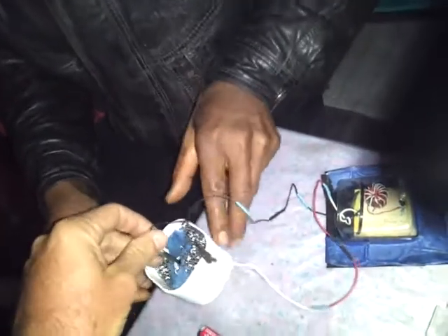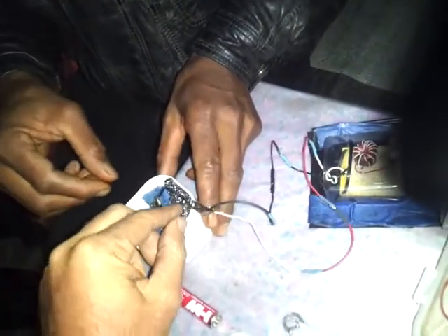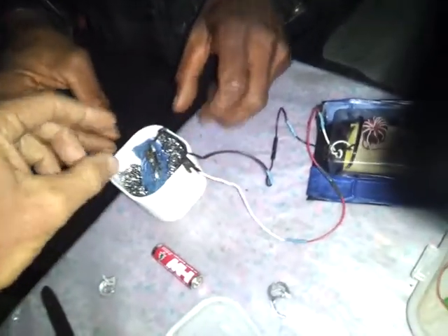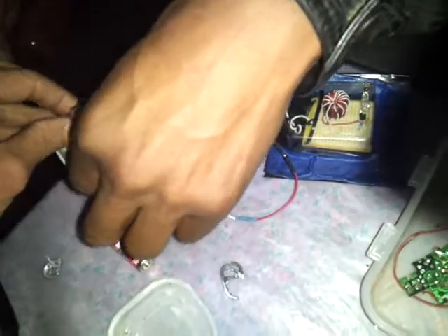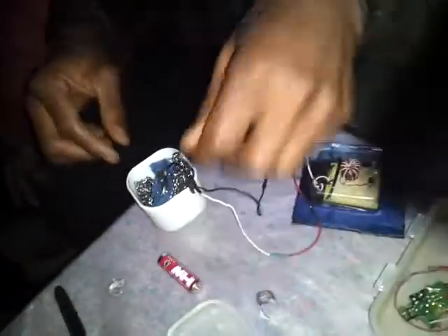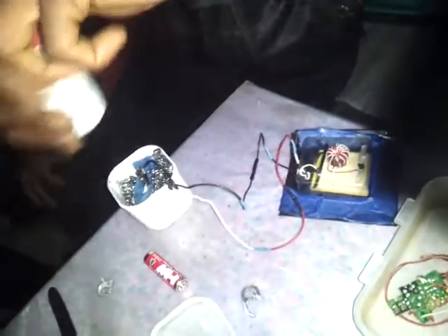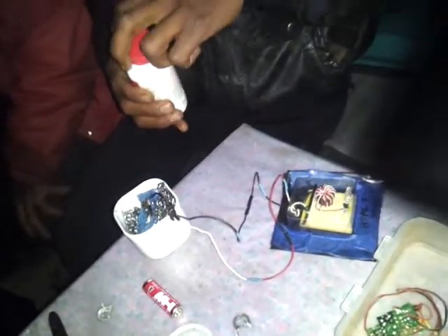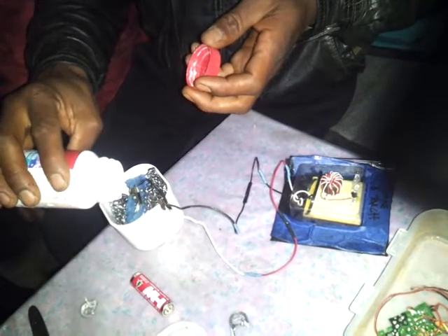If it's not going on, there are a couple things that could be happening. One, it could be touching the steel, which is not allowed because that would cause a short circuit. The other thing is that the sponge is not filled with sodium hydroxide, so you need to put a little bit of this powder — just a little — on there. Just a little, okay? That's it.